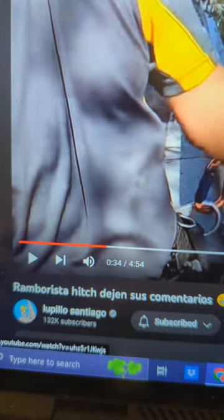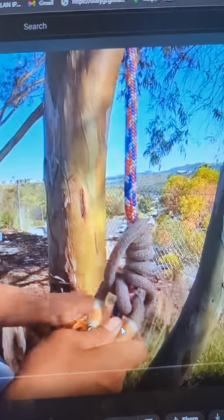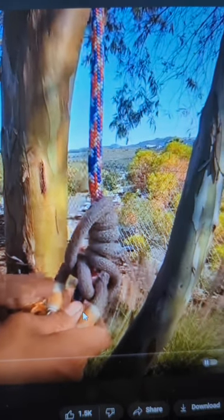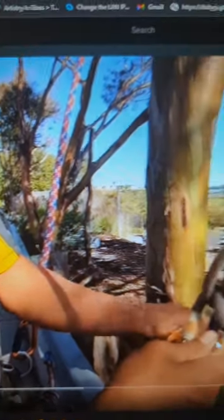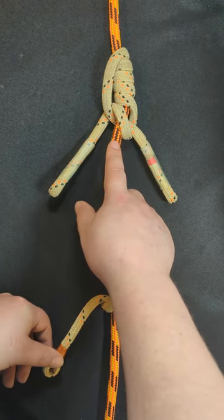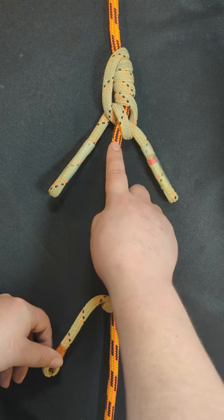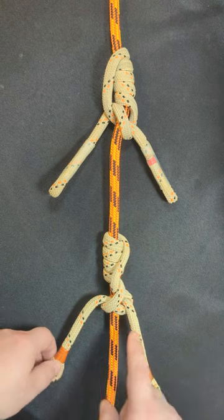Before I continue, I just wanted to let you know that I've added Lupillo Santiago's video, also known as the Rambarista, onto my description page for this video. It is in en espanol, so check that out. If you look up here, this is the hitch that I'm tying exactly how he tied it in his instructional video. And as you can see, this is my calligraphy hitch.